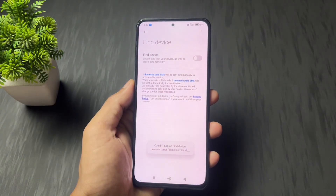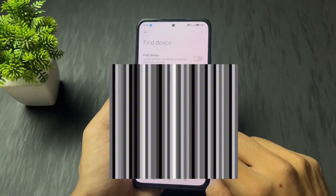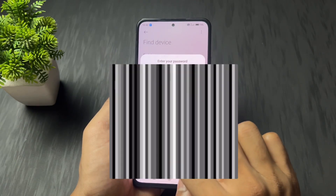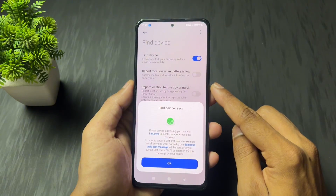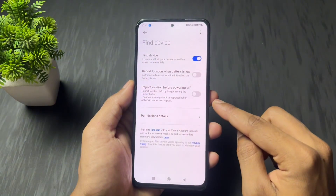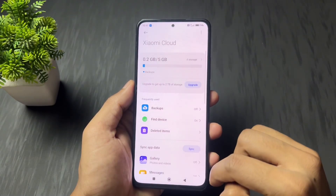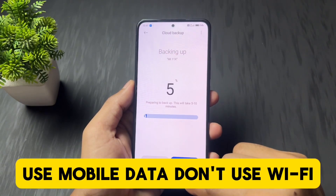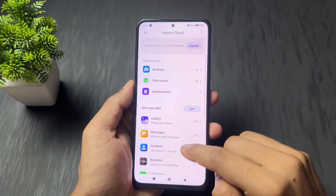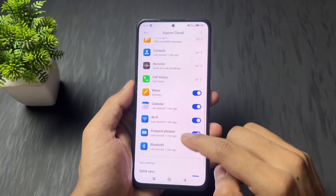It's mandatory because you need to enable SIM card network. Then go to developer option settings and add your Mi account. This is very important — do not use Wi-Fi for adding the Mi account. Use mobile data only. I have logged in my Xiaomi account, enabled Find My Device, enabled all cloud services, and other optional services. Make sure you use mobile data and not Wi-Fi.